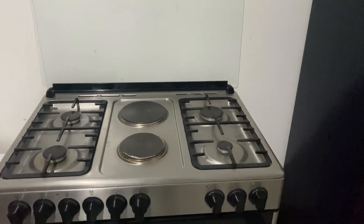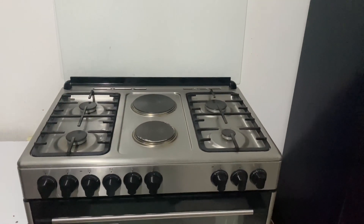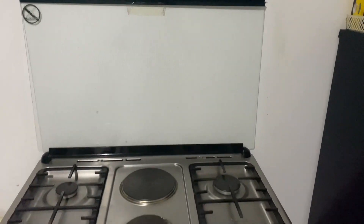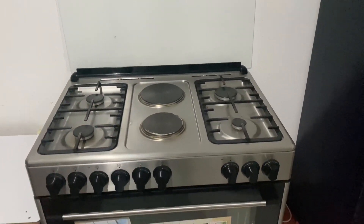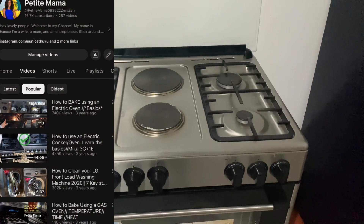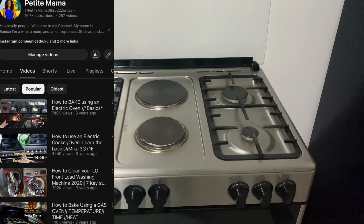Hey guys, welcome back to Petite Mama YouTube channel. If you're new here, my name is Eunice — I'm a mom and a wife. I do content about motherhood, lifestyle, and organization, and I also do lots of videos on appliances. On today's video, the focus will be on this Beko appliance.